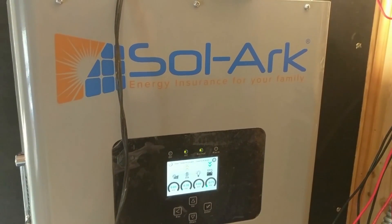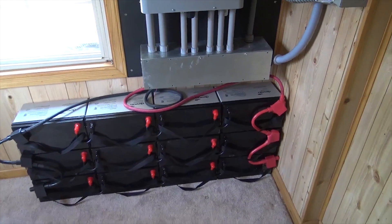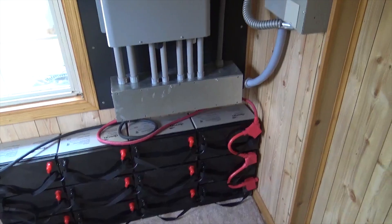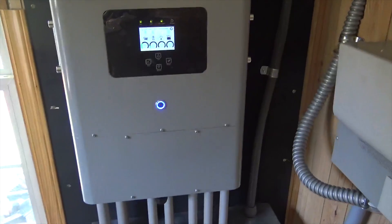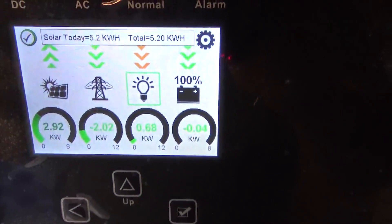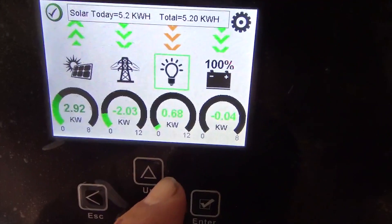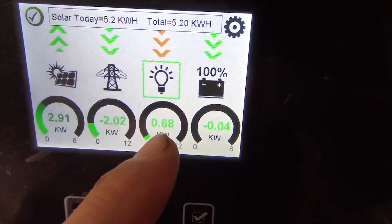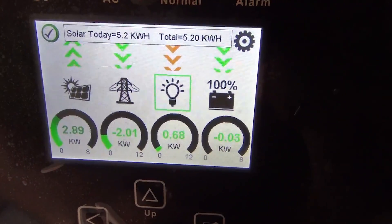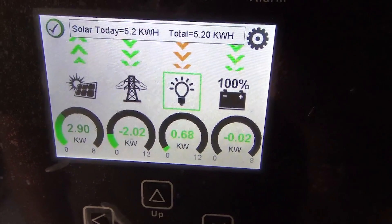It's day four and we have the Solark up and running — very pleased so far. Looking at the screen: the inverter is in what's called 'Limited Home' mode. We have a 680-watt load, 290 watts of solar PV coming in, and you can see the green arrows going towards the grid — it is selling power to the home because we have current transformers installed on line one and line two.